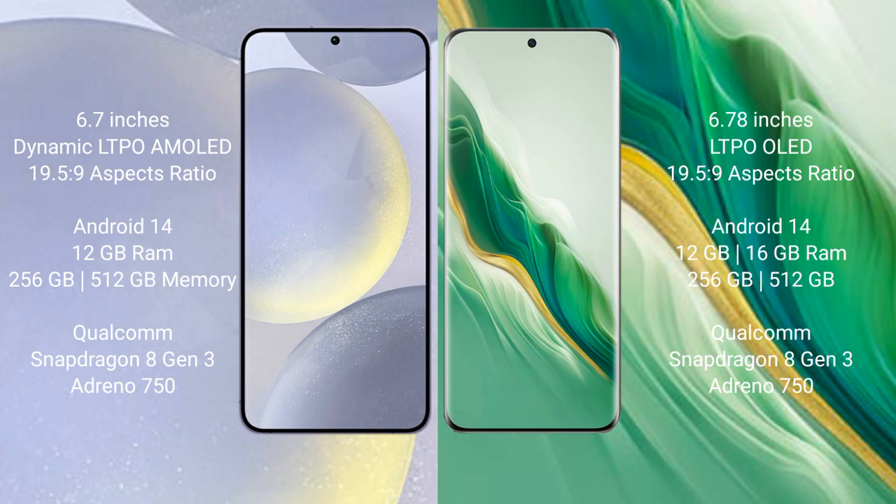Samsung Galaxy S24 Plus runs on the Android 14 operating system. Honor Magic 6 also runs on the Android 14 operating system.